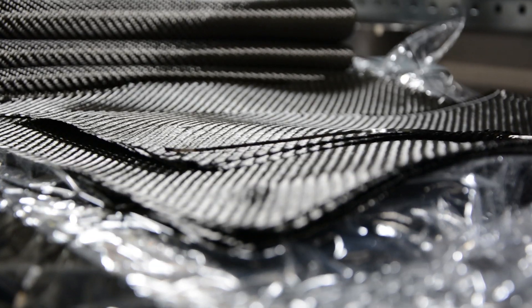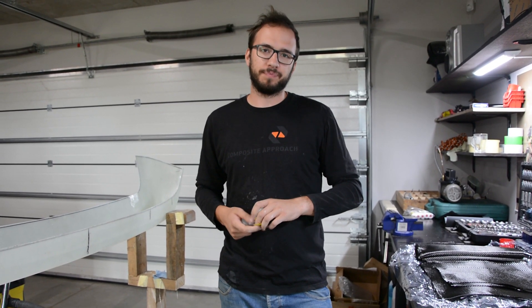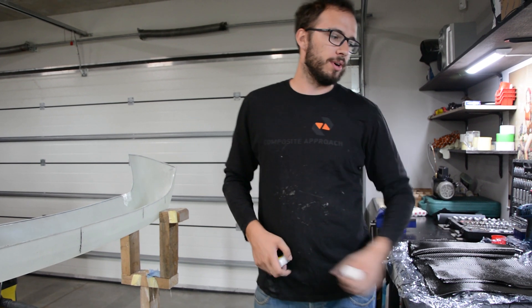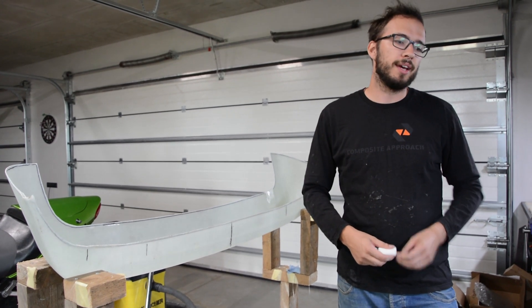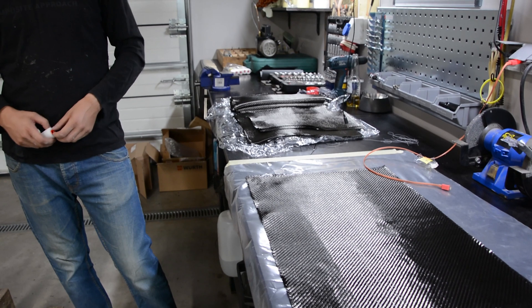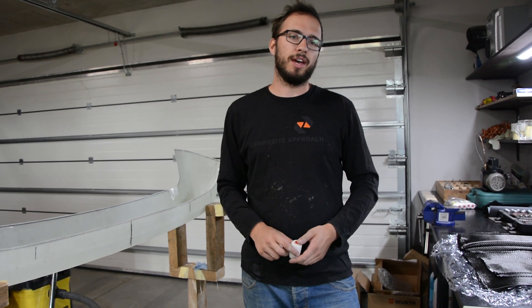Today I will start working with my brother on our bumper project. The mold is waxed with the mold release wax. Carbon fiber is prepared and weighed up. So now I need to mix some epoxy and we can start.